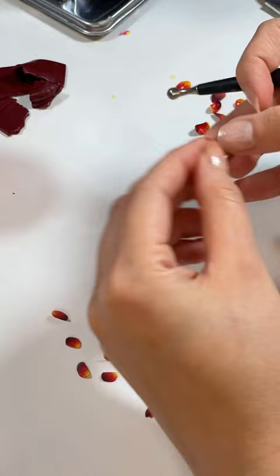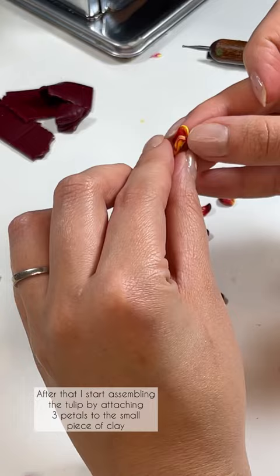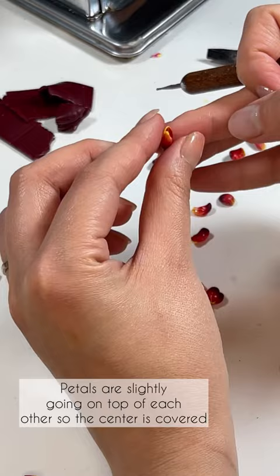After that I start assembling the tulip by attaching three petals to a small piece of clay. Petals are slightly going on top of each other so it would cover the center.